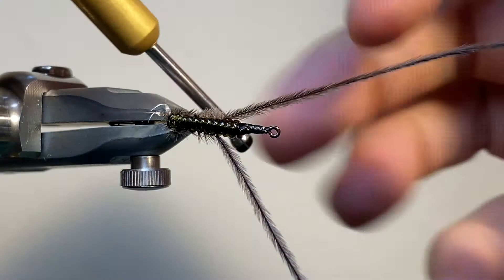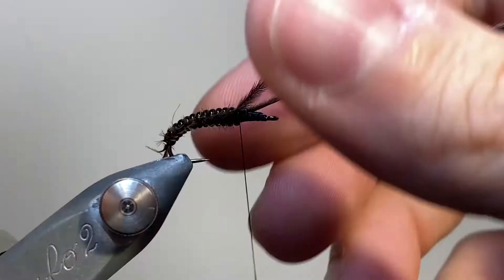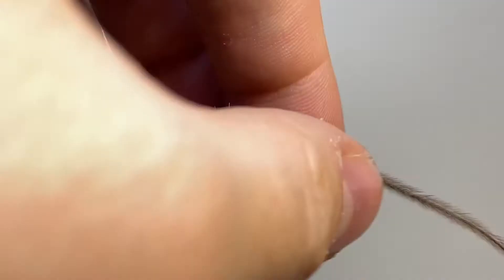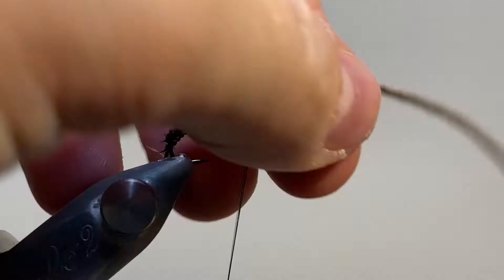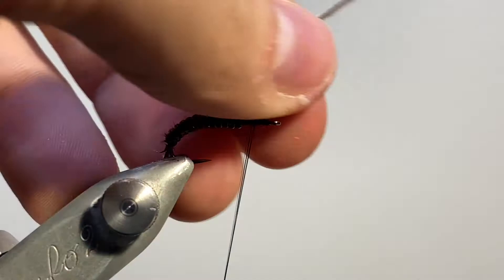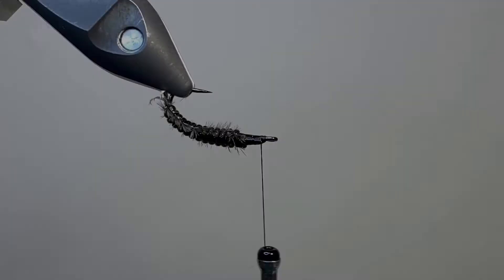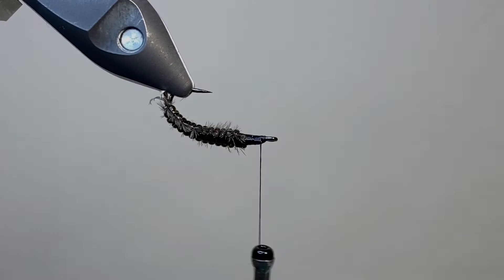This is much easier to do if you've got a rotary vise and can reposition the hook easily. So we've taken it down the length of the body, and now make some wraps to secure, and then we can trim away the excess herl. With everything secure, I can give a little bit of a brush and get those fibres sticking out to the side nicely. I can carry the thread back forward, and then I'm turning the hook upside down — or rather right way up in the vise — so I can tie in the thorax cover.